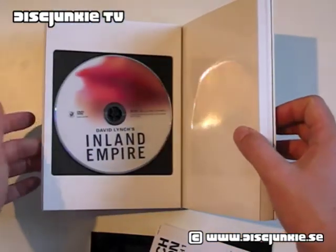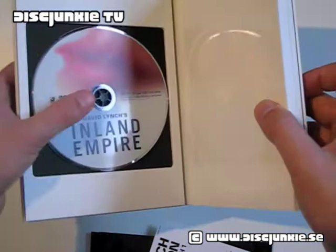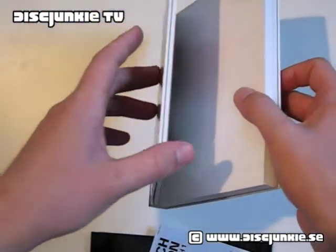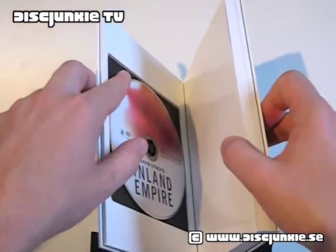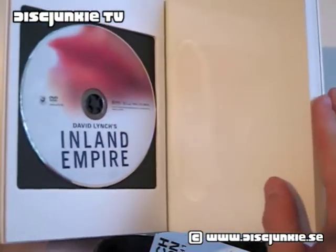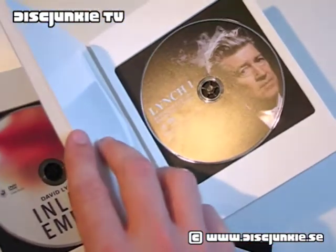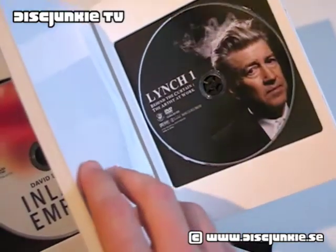Open this, and you've got Inland Empire — the disc — which has a plastic hub and a cutout. You can see it's not very deep, it's like a couple of millimeters, just enough to fit the disc in there. It looks great, I really like this choice actually. And then obviously you have Lynch 1 in the back of the book, if you will.